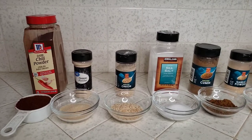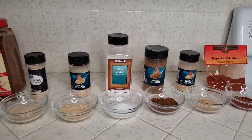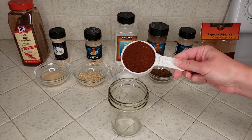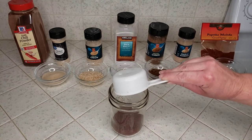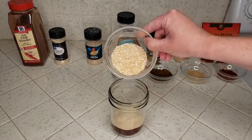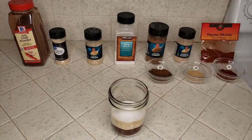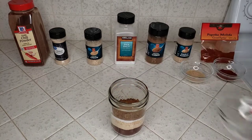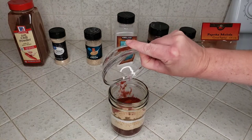We'll start off by preparing our homemade taco seasoning using some spices that you most likely already have at home. In a mason jar or just a plastic container, we'll start with a half a cup of chili powder, three tablespoons of onion powder, three tablespoons instant minced onion, two tablespoons of sea salt, two tablespoons of cumin, one tablespoon of garlic powder, and one tablespoon of paprika.